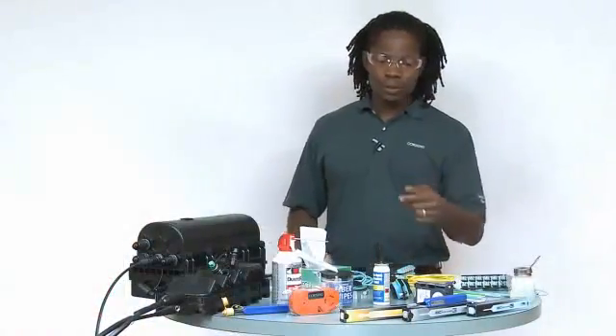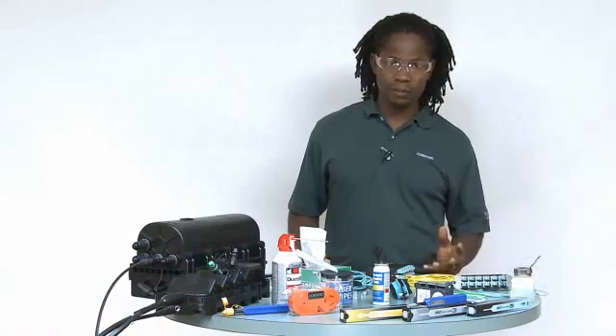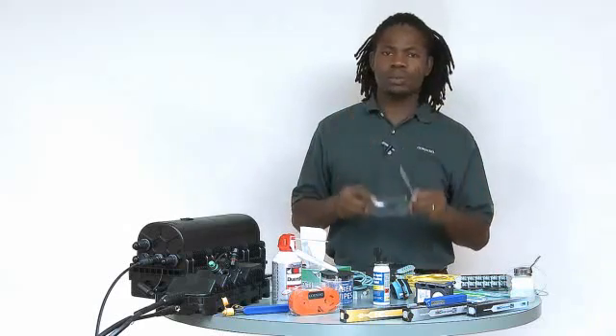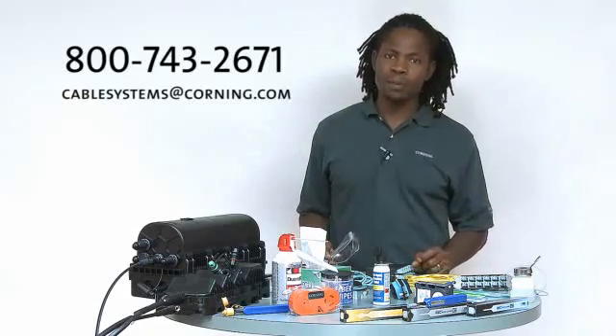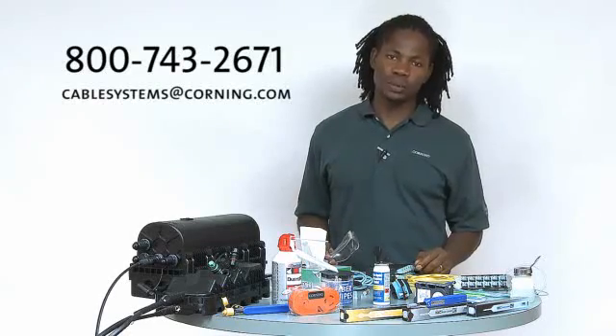Most of the tools and cleaning options shown here are available in our single-fiber and multi-fiber cleaning kits. If you have any questions, please give us a call or send us an email at cablesystems.corning.com. Corning Cable Systems recommends getting trained in fiber optic installation — we offer a series of classes. Thank you.